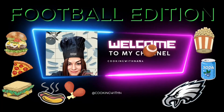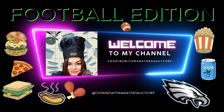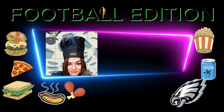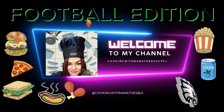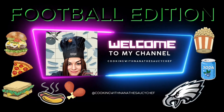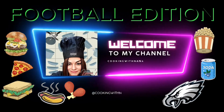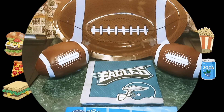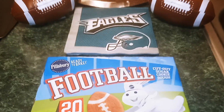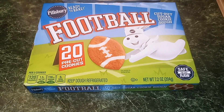Nana the Saucy Chef — please subscribe to my YouTube channel. Hey guys, welcome back to my channel. This is Nana the Saucy Chef. Today we're going to be making Pillsbury football cookies.